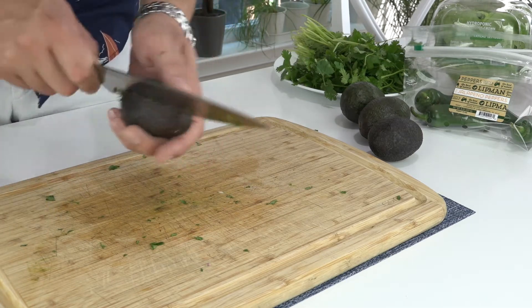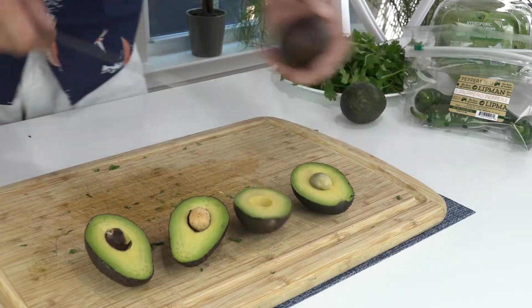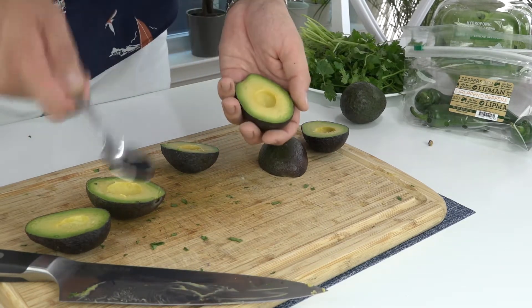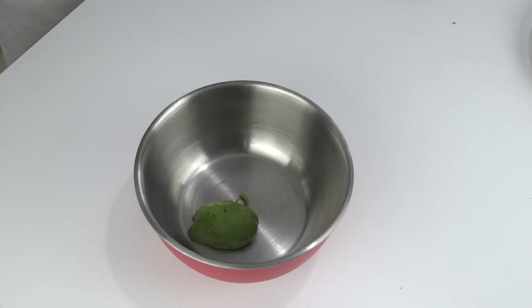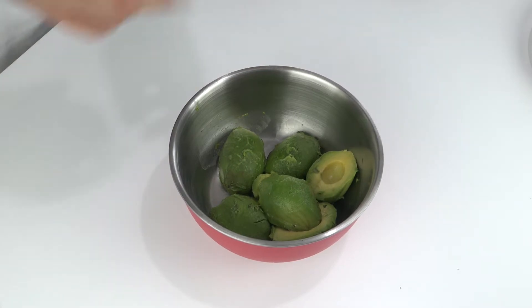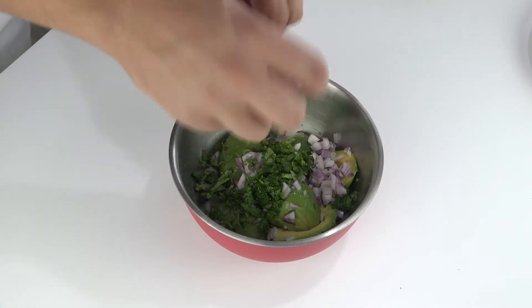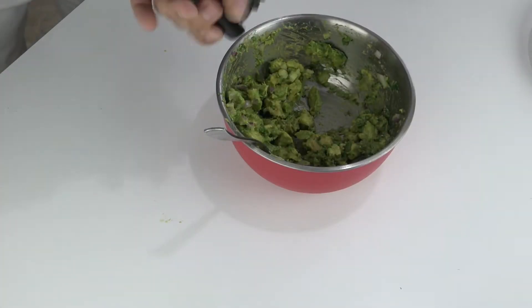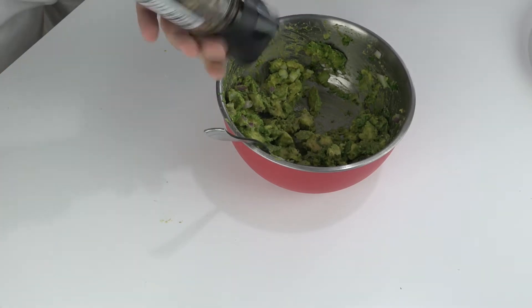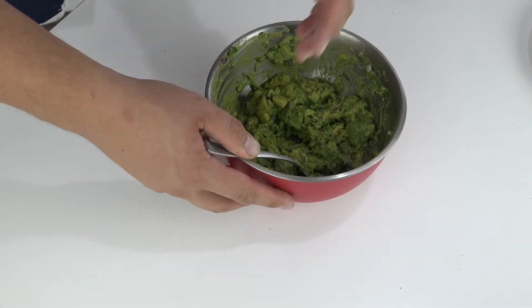And last but not least, our avocados. We're going to grab a spoon and start getting these into the bowl. We have the avocados in. We're going to hit it with a little bit of lime juice, then go in with our red onion and our cilantro. Going to start breaking this up, do some fresh ground salt and fresh ground pepper.